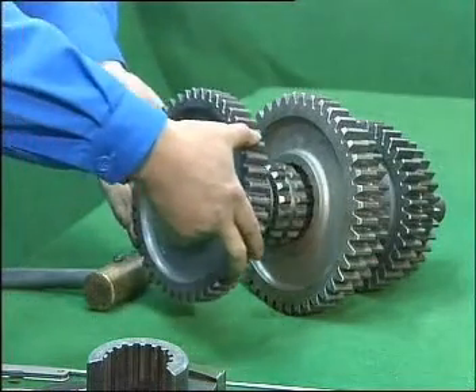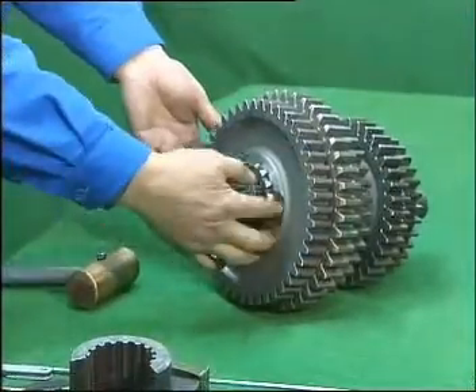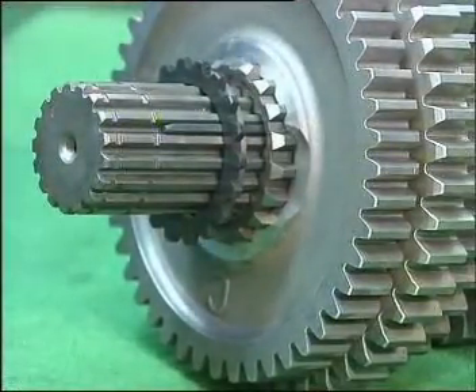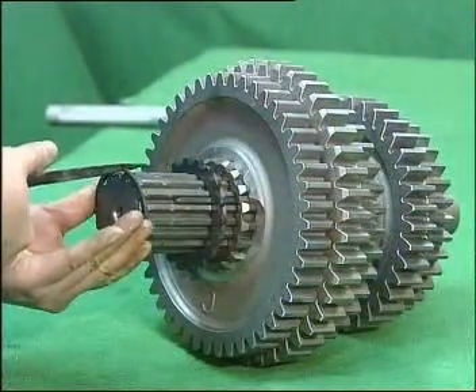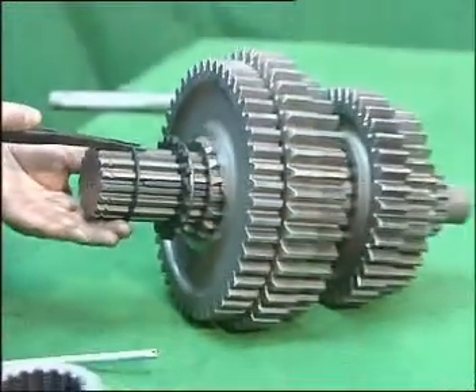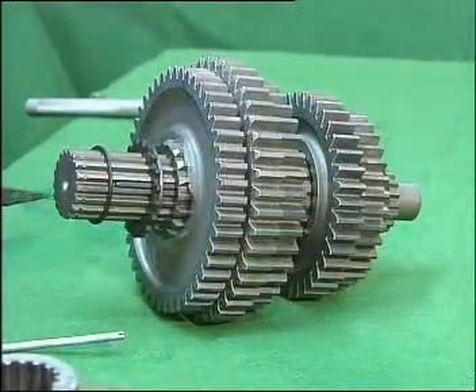Take reverse gear of main shaft, notch the hub, then mount onto main shaft and mesh with the sliding bush. Take the spline gasket of second speed gear and mount onto main shaft. Take the stop ring 16763, mount onto the second ring groove of main shaft coming from the rear end. The notch of the ring should avoid the hex key. Assembling ends.